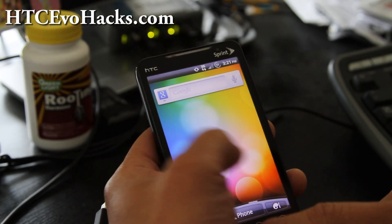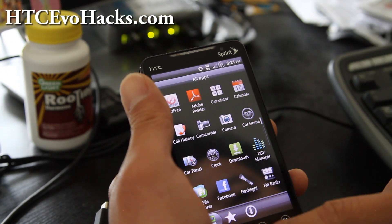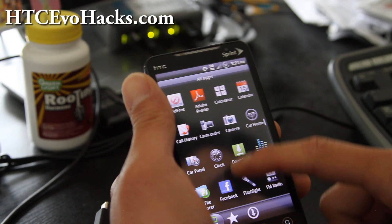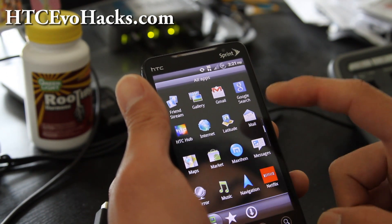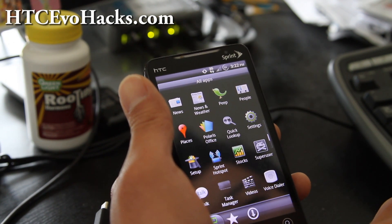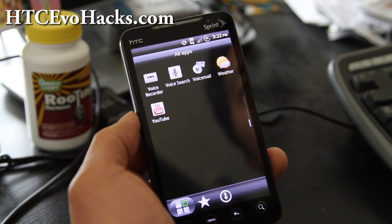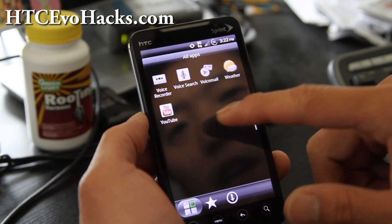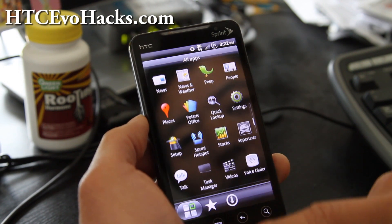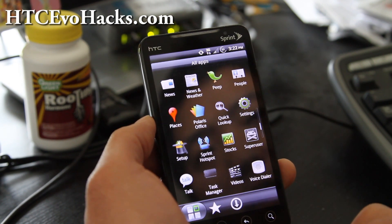This is the Mic G 2.45, the latest version. It comes with ad free ES file explorer, Netflix is working, HDMI mirroring is not working. If you want HDMI mirroring you'll want to go with the Cyanogen 7 mod or EvoDeck — one of the two — or any Cyanogen based ROMs will have HDMI mirroring enabled.